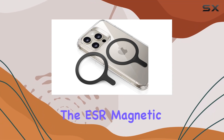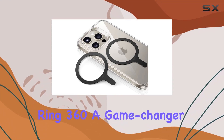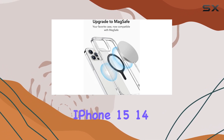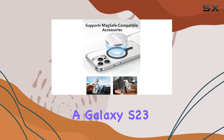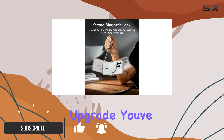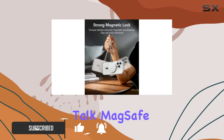Today, we're diving into the ESR Magnetic Ring 360, a game-changer in the world of MagSafe accessories. If you own an iPhone 15, 14, 13, 12, 11, or a Galaxy S23, S22, S21, this might be the upgrade you've been waiting for. Let's talk MagSafe.